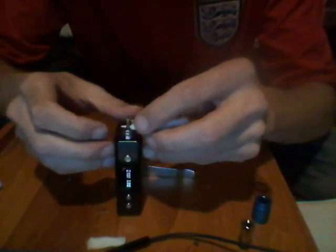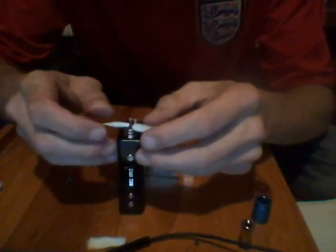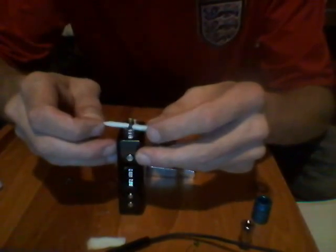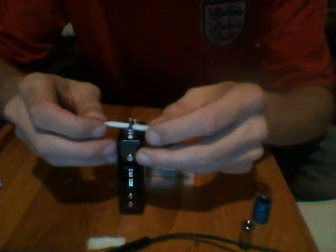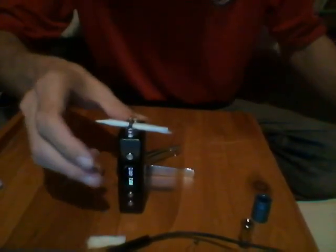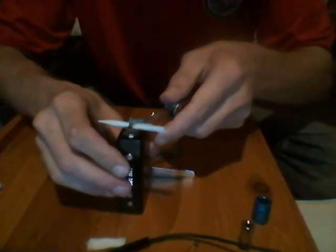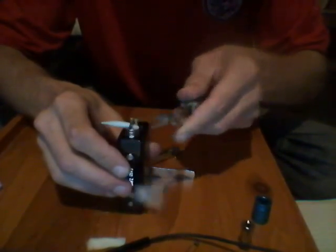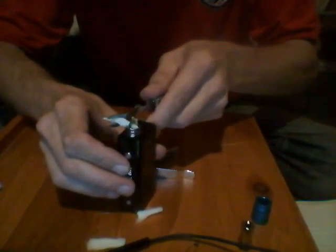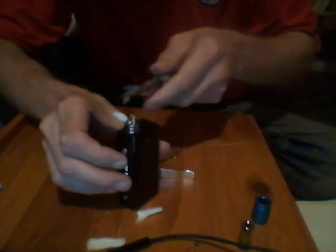Put it through and give it a little pull through, making sure it's got a nice snug fit on the coil. Then we give it a little trim on the edges — trim it off a bit, leaving a little bit on the edge so we can tuck it down behind the pillars.